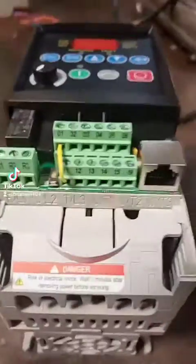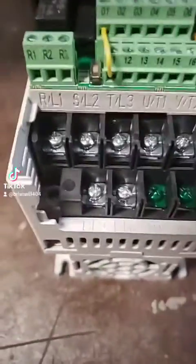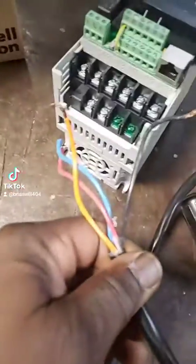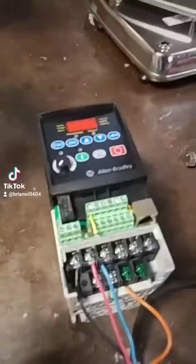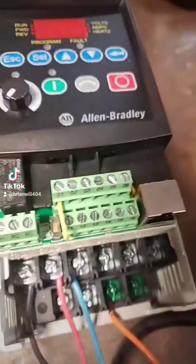You got this wire right here, and you got to take this cover off — this is your high voltage right here. I'm just using a simple little 480-volt pigtail that I made and keep in my box. I'm going to wire it up and turn it on. I got it wired up, I'm going to turn it on.